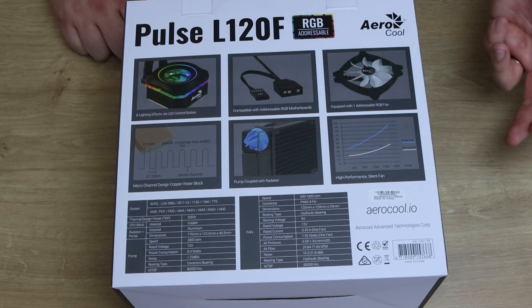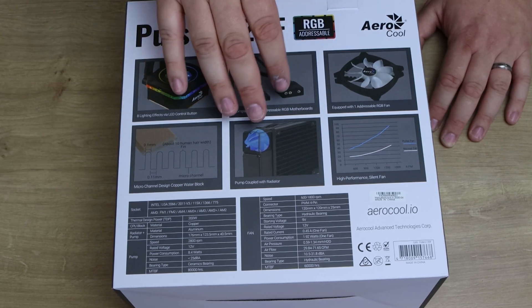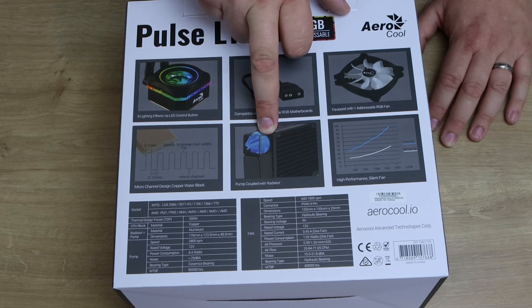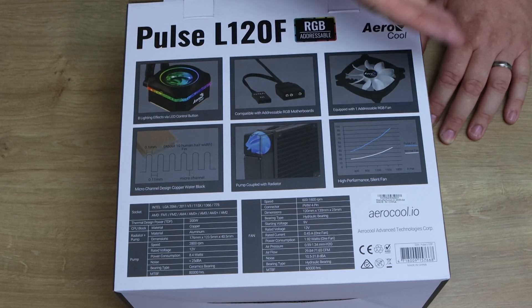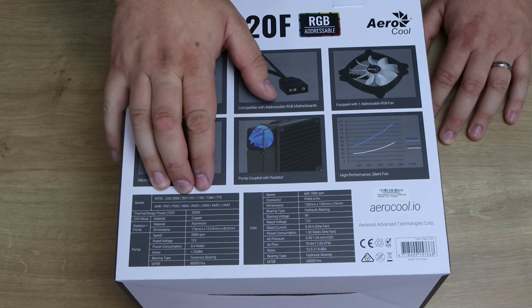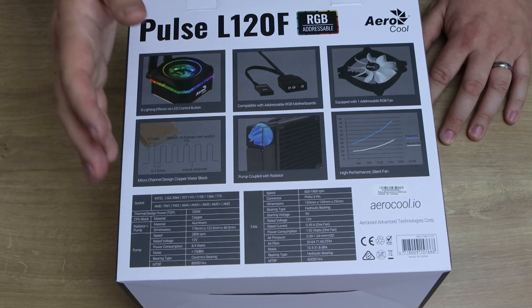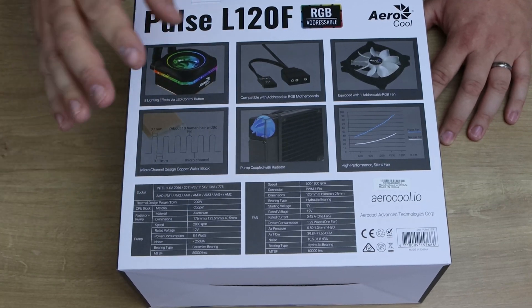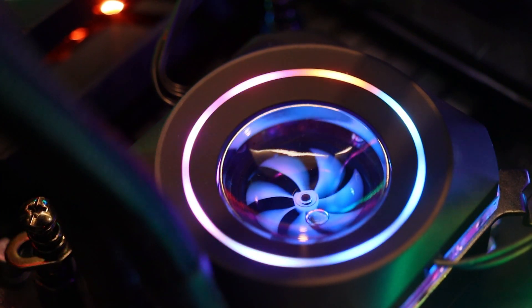It's compatible with addressable RGB motherboards. It's got an addressable RGB fan as well. It goes on about the micro channel design with copper water block. The pump or impeller is actually built into the radiator rather than into the water block or CPU block, which makes it a little different from most. It says high performance, silent fans, and works with most modern motherboards. The thermal design limit is 200 watts, made of copper and aluminium. The fan is rated between 600 and 1,800 RPM.